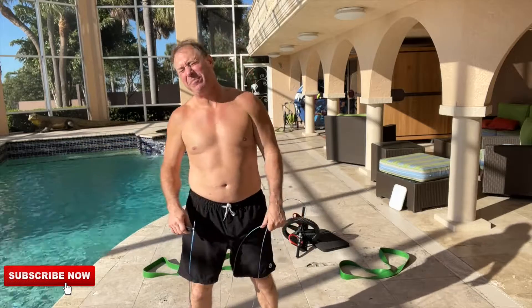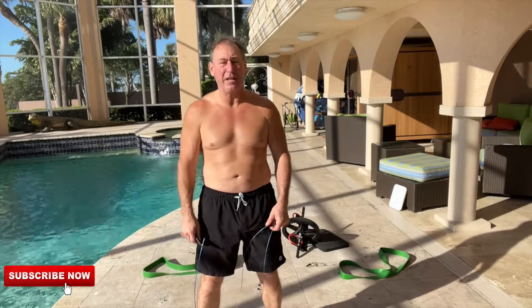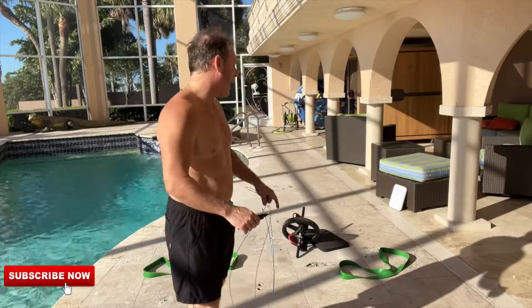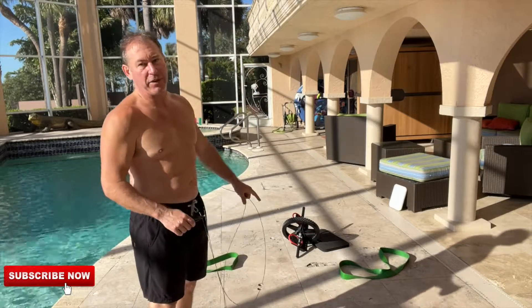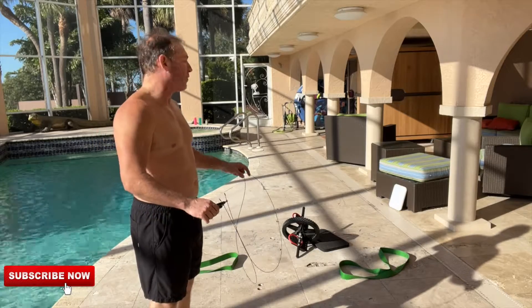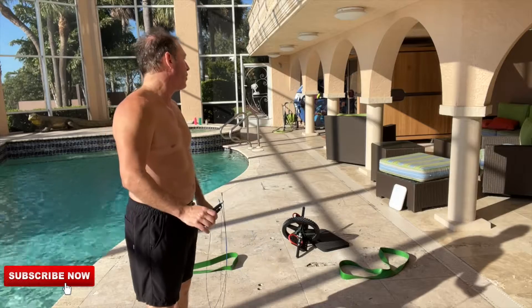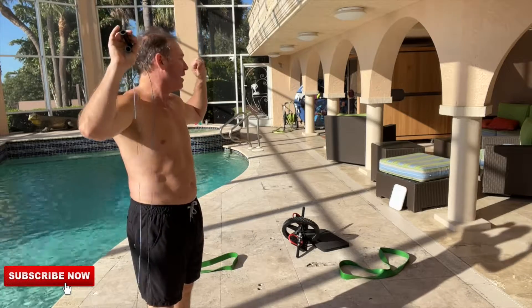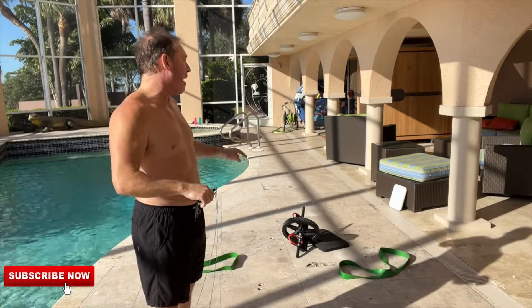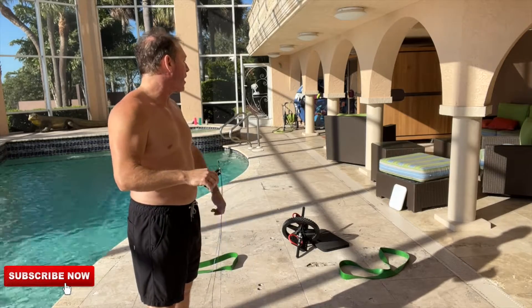We got another Tabata workout today — 20 seconds of work, 10 seconds of rest, three rounds per exercise, six minutes a round, 18 minutes of work total. We got two green bands, the heaviest bands you can get. We're doing floor presses, standing overhead presses, the ab wheel, jump rope, and push-ups.